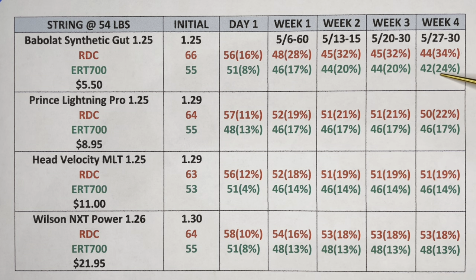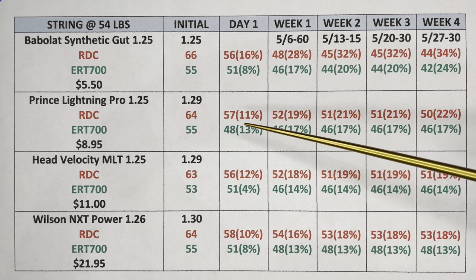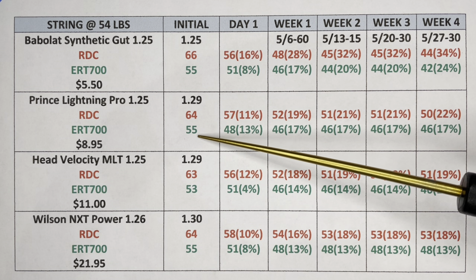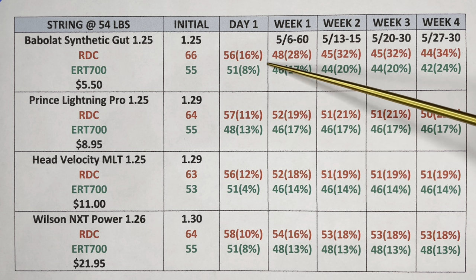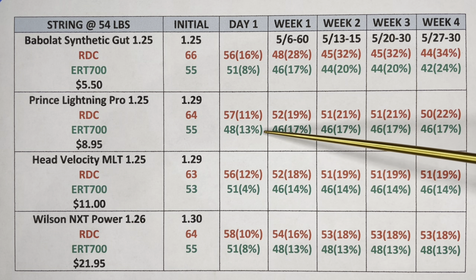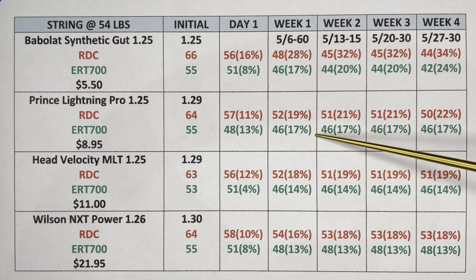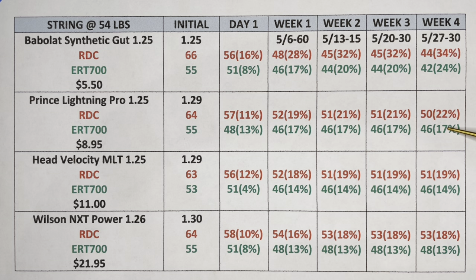Prince Lightning Pro: the string tension drop was surprising — it dropped 13 percent overnight, the highest of all four strings. This tells me I should start experimenting with pre-stretching these strings and tracking the tension. What was good to see is that even though it dropped 13 percent, after week one it went to 17 percent but stayed there throughout the four-week period. The string bed deflection dropped down to 22, and the tension stayed under that 20 percent criteria.